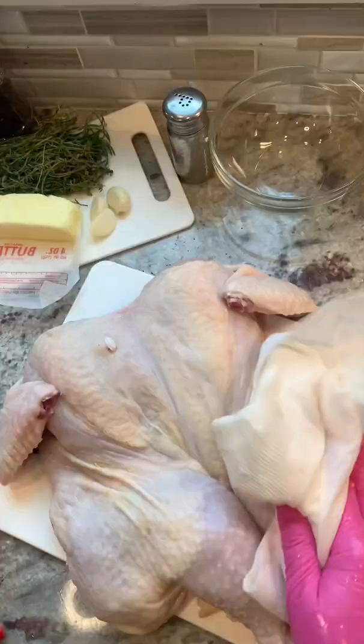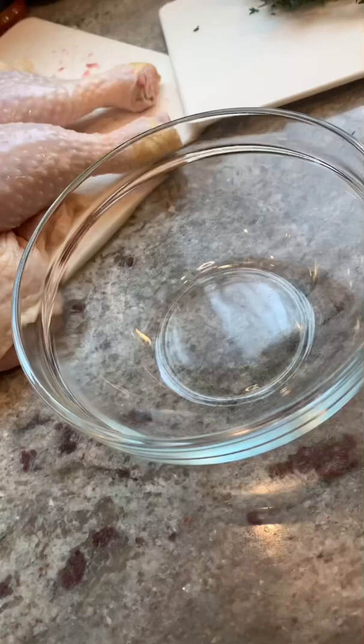Now that we know how to spatchcock a chicken, let's make one. Whether you wash it or not, dry your chicken off with a paper towel.